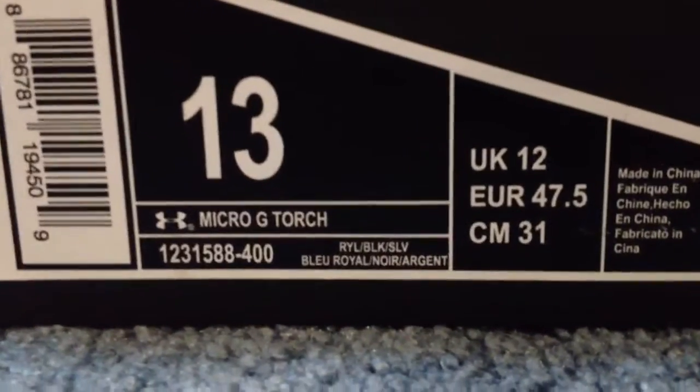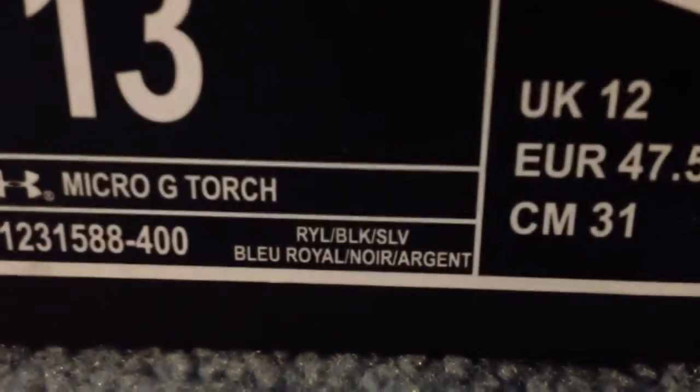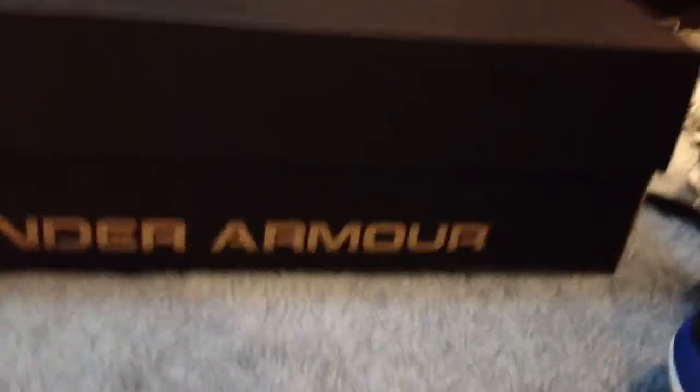So I got the Under Armour Micro G Torch, in the Royal, Black and Silver colorway. And just a real quick look at the box — it's a plain black Under Armour box. The inside's got the Under Armour paper. I just already took the shoes out to make it easier. Got a bunch of Under Armour branding, and then obviously the Under Armour motto: Protect This House.